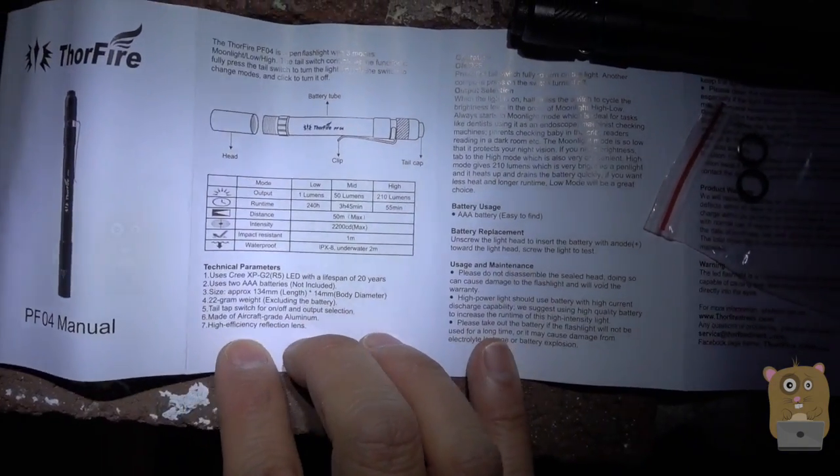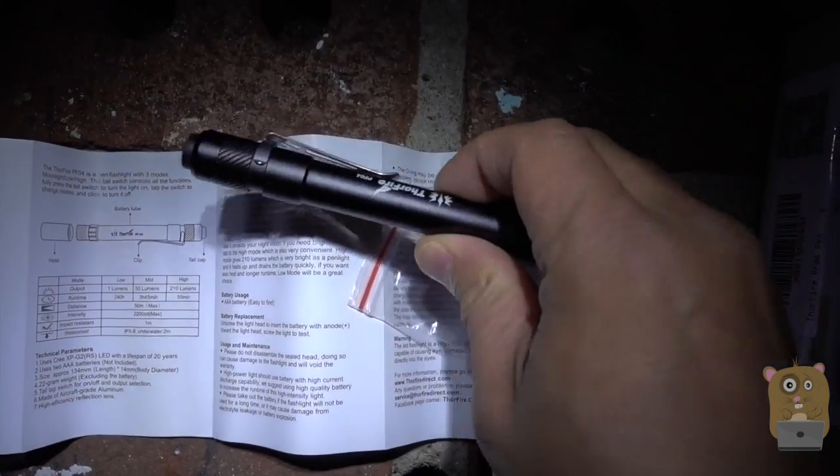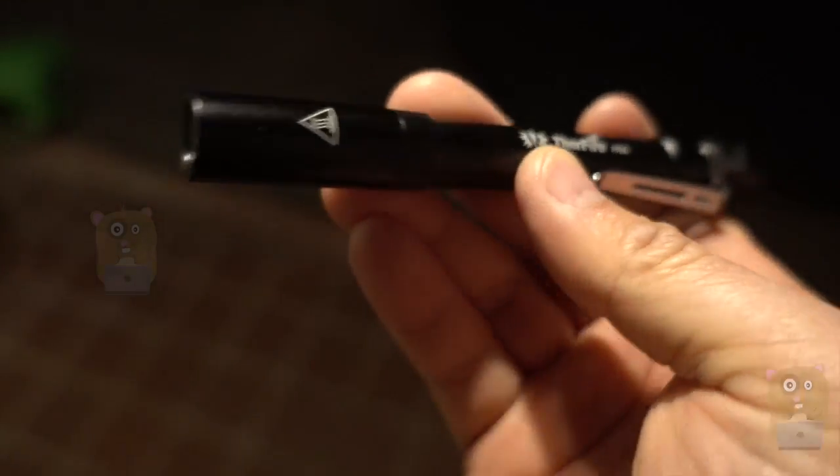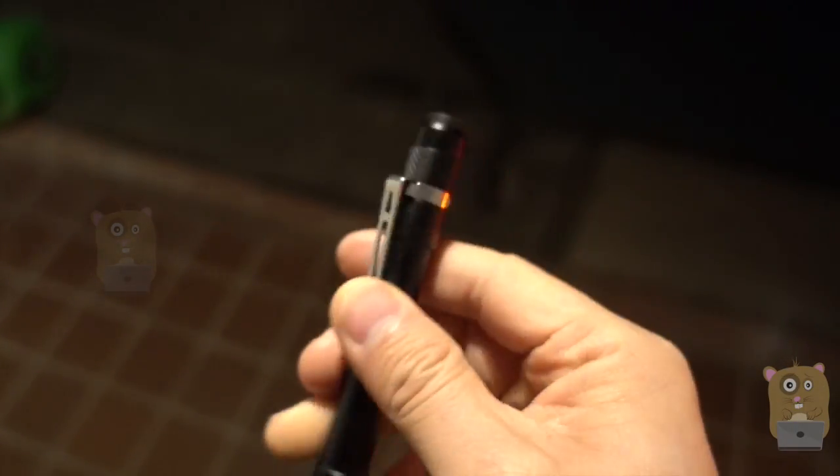I'll demonstrate that shortly. For myself, I prefer to use rechargeable batteries — I've already installed them in here. Here's another close-up look at the flashlight. The LED is on this end, the power button is right over here, and there's a shirt clip.